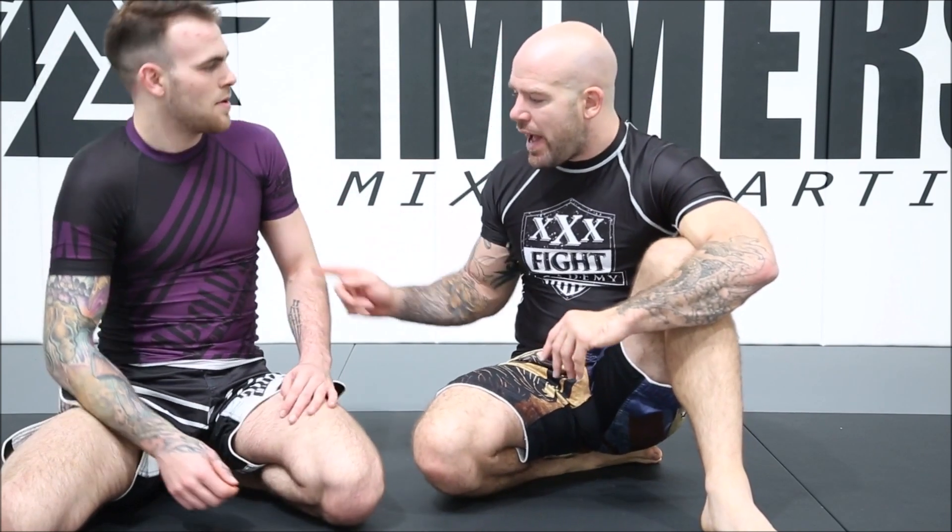A really important thing to know about this gripping system is that it works standing, it works from butterfly guard, it works from z-guard, and it works from close guard. Once you get the hang of the gripping system, you can start changing your guards. Don't think you have to just do it from butterfly guard — start with z-guard, start with close guard. It all works the same.